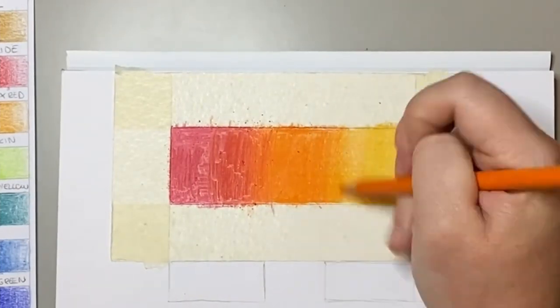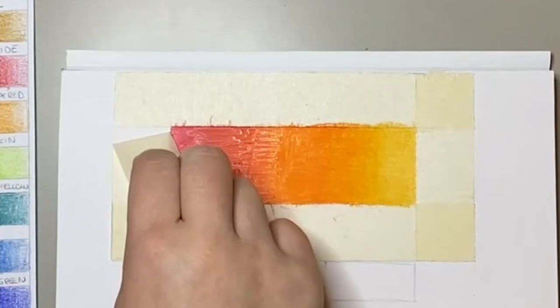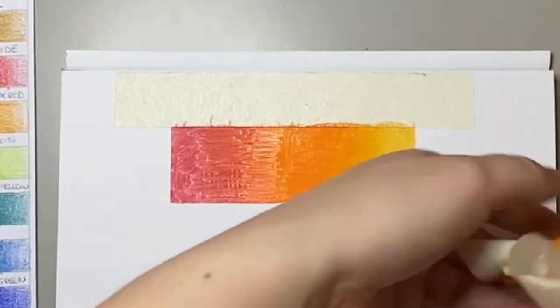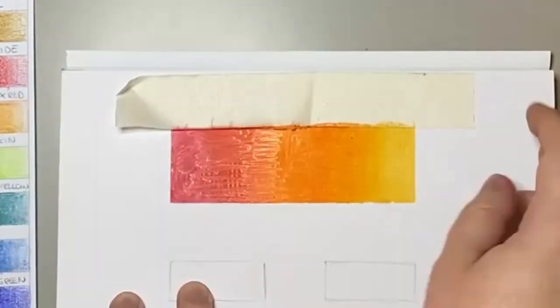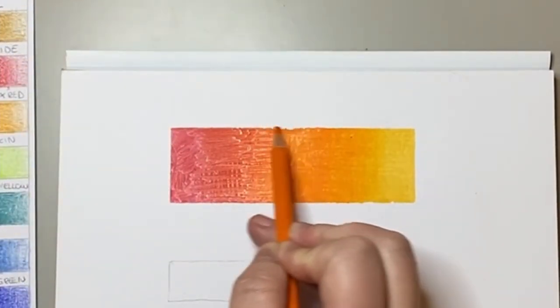Next up I did another blend test, blending the cardinal colour as well as orange pop and sand. Overall I found the blending process to be quite pleasant and I think it achieved a really good blend.